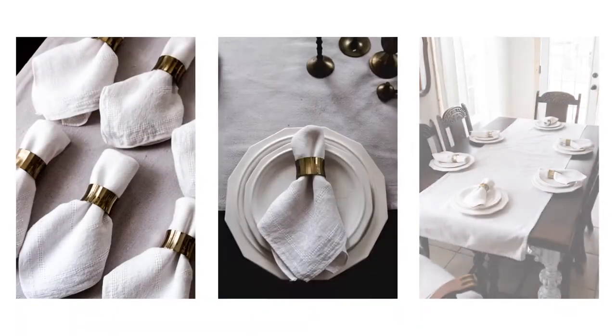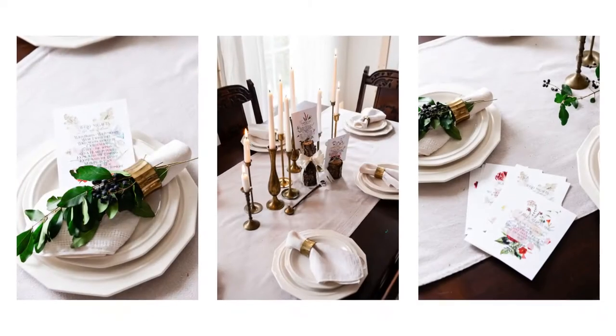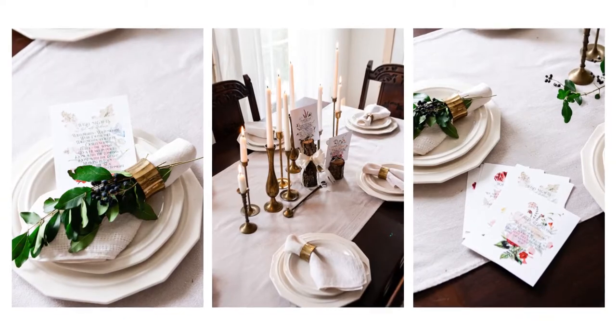I'm going to show you how I created a creamy, classic, simple table runner out of drop cloth. I have these six beautiful vintage linen napkins and I wanted to use them in a tablescape. Vintage linen has this gorgeous creamy color, and of all the table runners that I have — which is about four — every single one of them seemed to clash with the color.